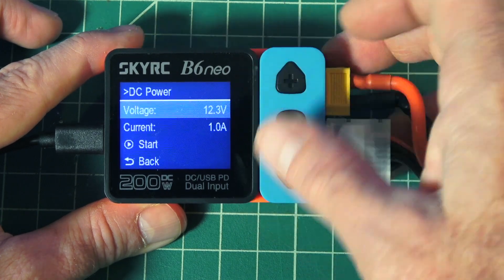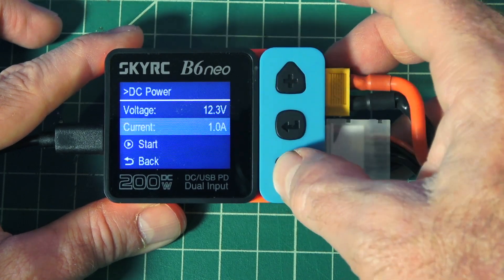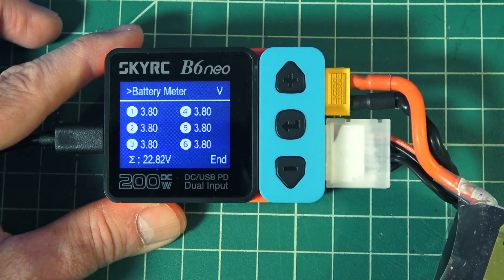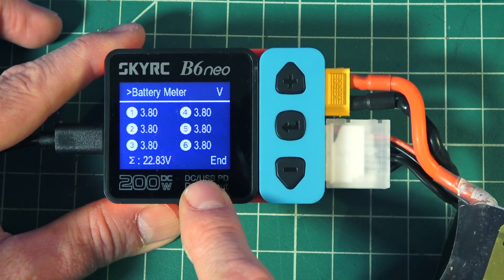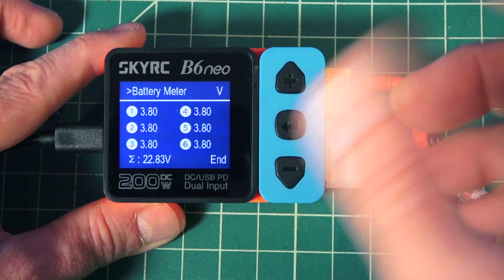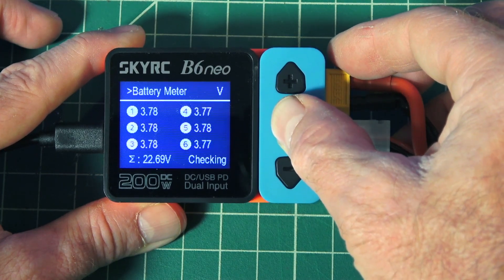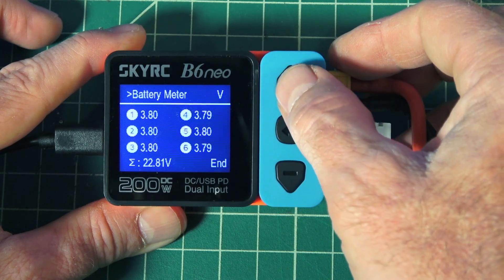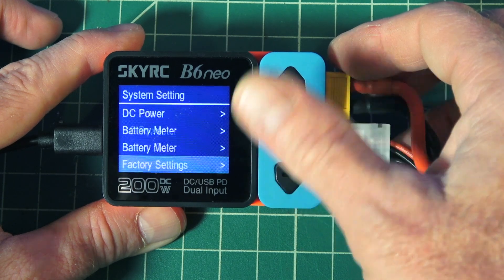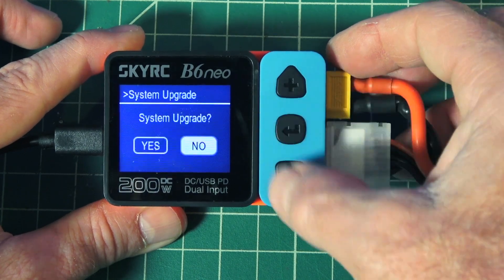DC power options — the voltage is 12.3 volts, that's what we have coming in from our power bank, current is one amp. Battery meter shows us everything and it does a real-time battery check right there — you can see that all the cells are pretty balanced now, though they need to be charged up quite a bit. There are also factory settings if you want to reset the whole thing, system info, and system upgrade — firmware upgrades are available, which is pretty nice.